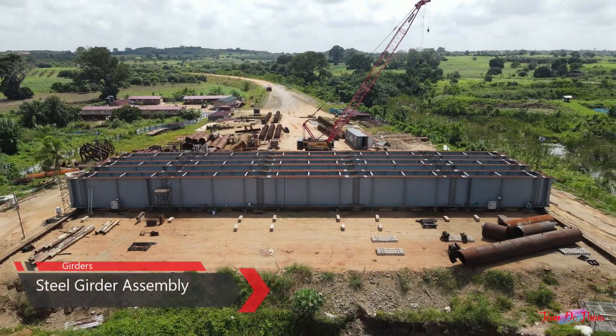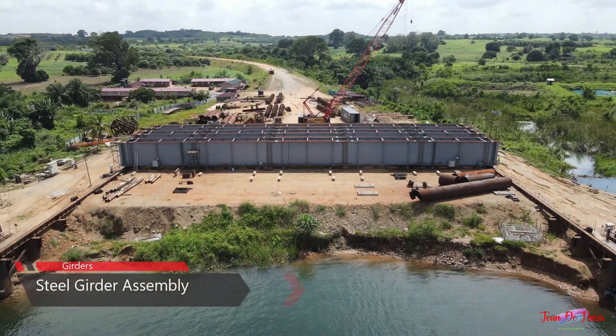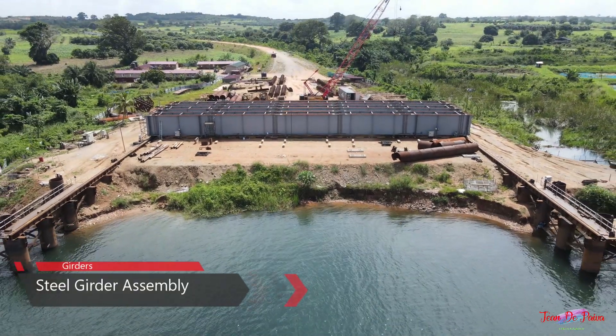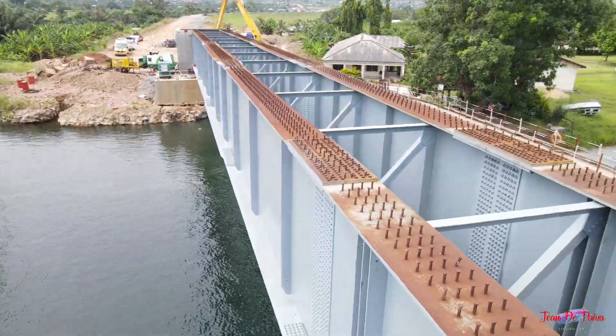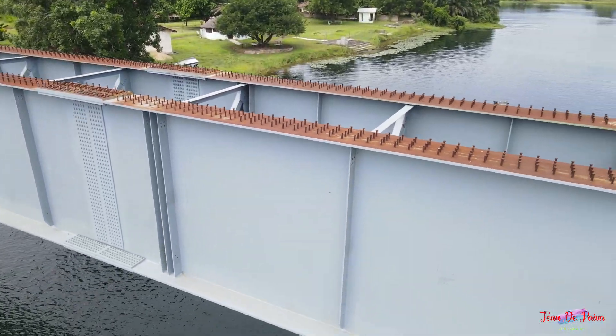Once the steel girder assemblies are completed, they are moved onto a loadout jetty and then lowered onto a 1,000-ton barge. Then they are floated into position and lowered onto the bridge foundations.